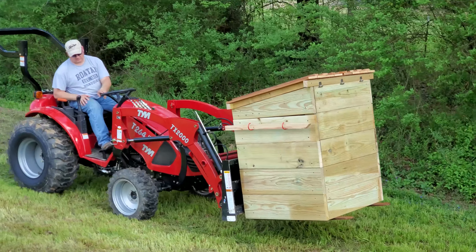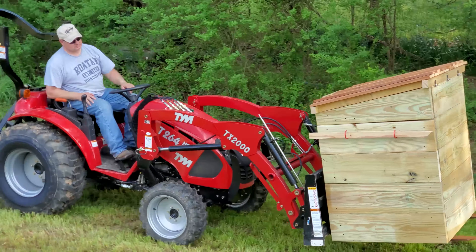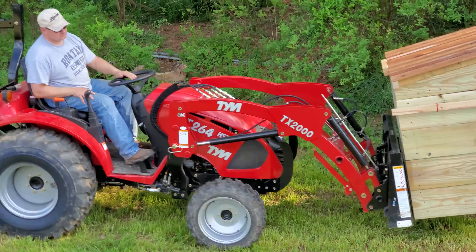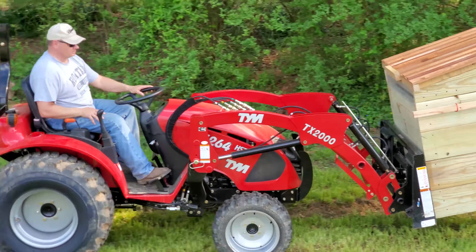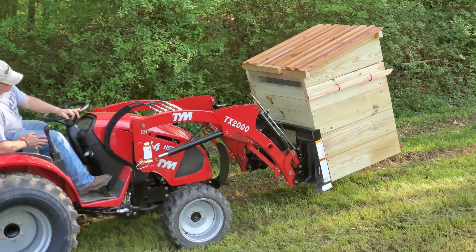This is a compost box that we built today and we're going to be putting this to the garden. It's pretty heavy — the tractor is doing a good job. I sure wouldn't want to pick it up.